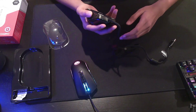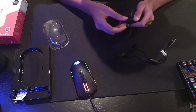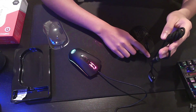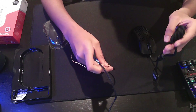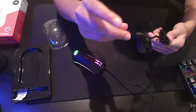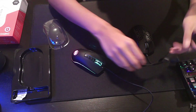The first thing is obviously the honeycomb design. I've never had a lightweight mouse before. Also, the cord is really different than the M711. This is advertised as something like a paracord, but this is just a braided cable, which is really bad. So I'm glad to see how this will turn out. Yeah, it seems really flexible.